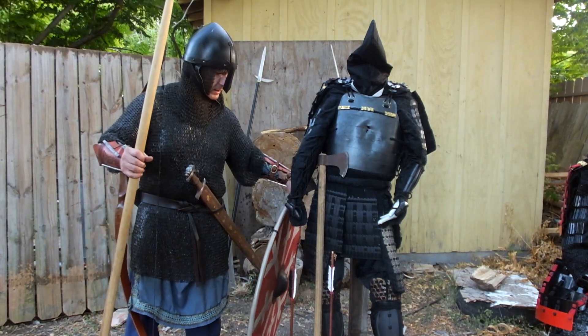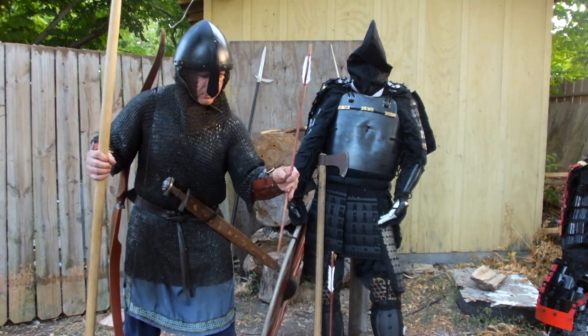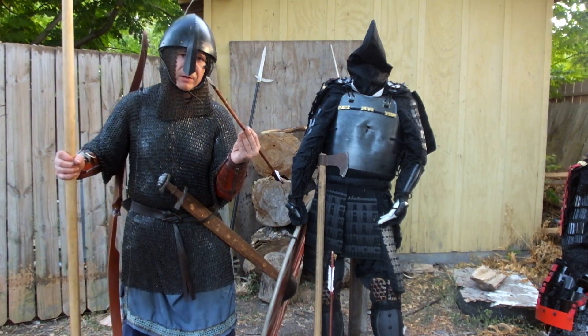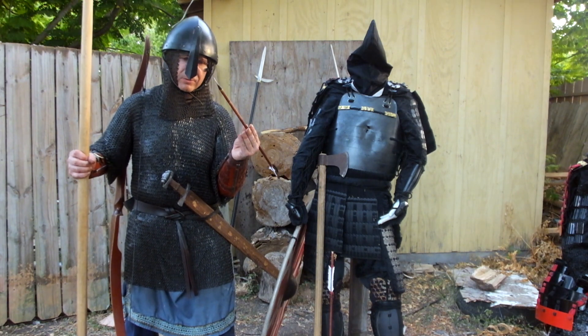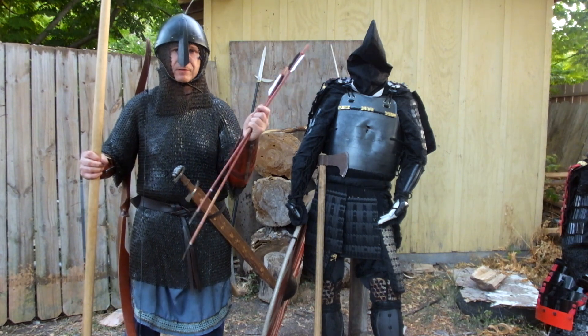And I have Viking Age arrows. I have a bow, and with these full-length arrows they will be hitting at approximately 65 to 70 pound draw. I've got a leaf-shaped edge, which is something like these in the Viking Age, and I'm going to use a short bodkin in this episode.